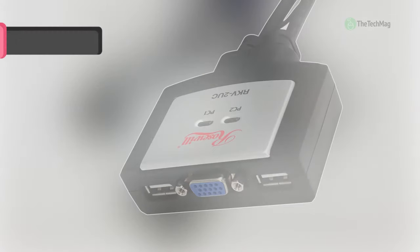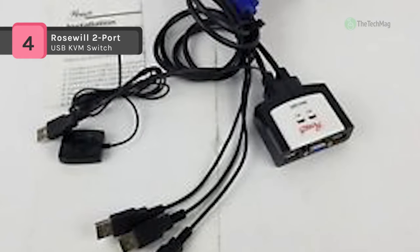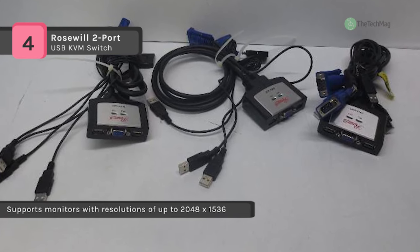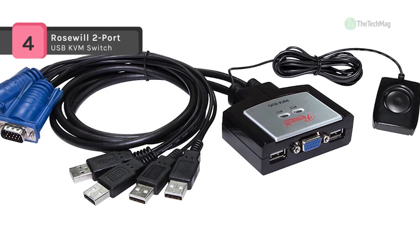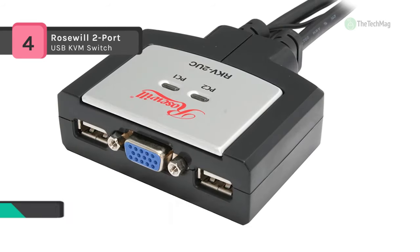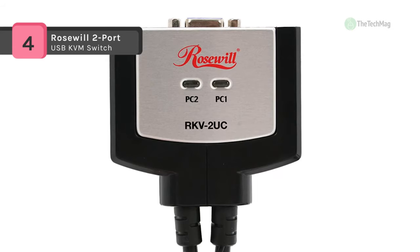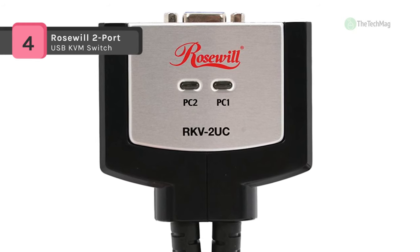A KVM switch is a significant boon to anyone who has to operate with more than one workstation. The Rosewill RKV-2UC 2-port USB KVM switch manages two computers using only one monitor, keyboard, and mouse. You can change computers without having to give up the keyboard and monitor you're already using, sometimes through the keyboard itself. Imagine the space and the cash you'll save only having to purchase one monitor, keyboard, and mouse. Share one monitor, USB keyboard, and mouse between two USB-compatible computers using the Rosewill RKV-2UC 2-port USB KVM switch.